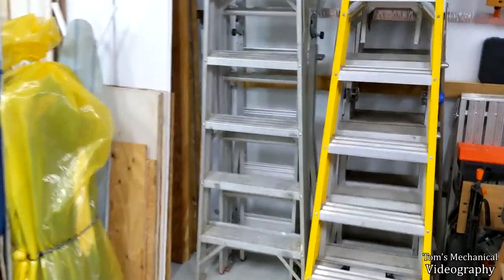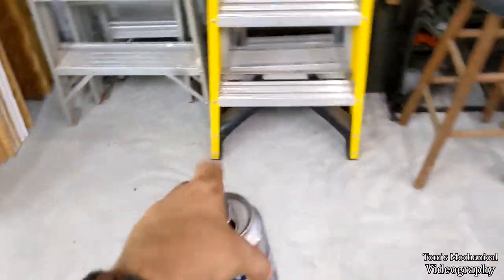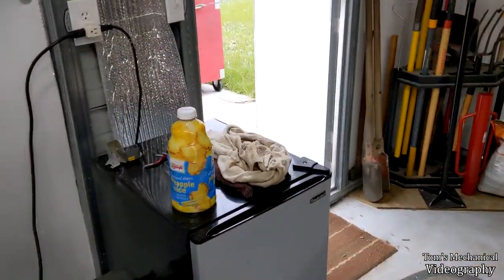Alright, I got a quick video for you. If you're sick of these fuckers right here scrambling around in your garage tearing shit up, then I've got a quick and dirty solution in order to make a trap to get rid of them.